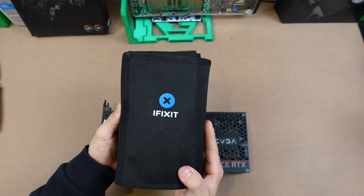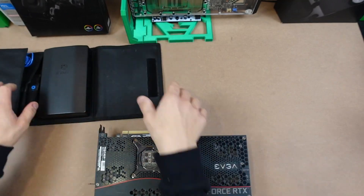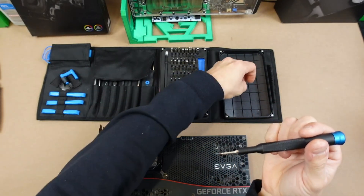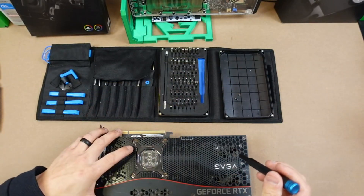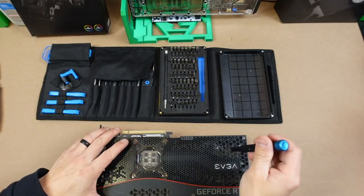I get my handy dandy iFixit kit. This thing is the best for pretty much everything when it comes to GPU mining. I love it. The thing I love about this is it's literally magnetic, so you don't drop any screws. It gives you a tray and there's actually a magnetic pad right here for all the screws if you ever want to use it.